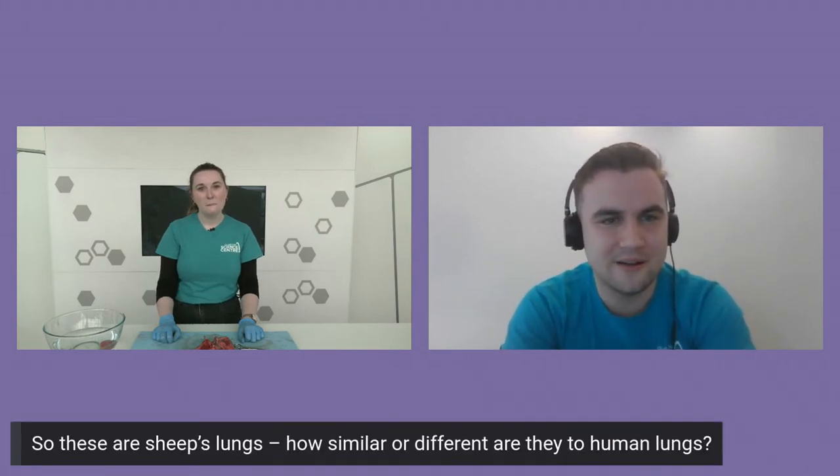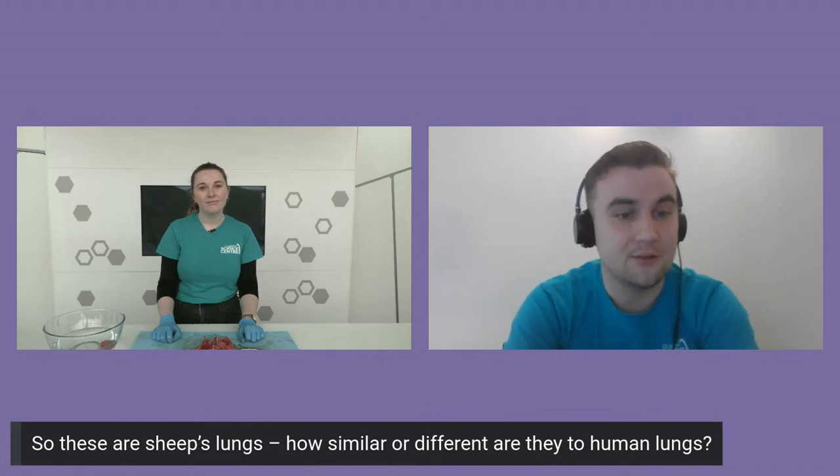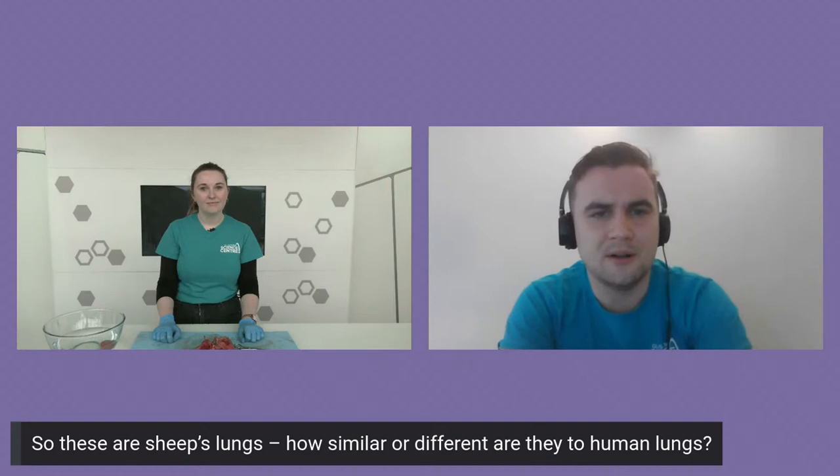I dare to say I'm quite glad I've got the presenting job today rather than the dissection part. So we've had some questions in during your dissection, Harriet. The first one is: these are sheep's lungs that we were working with today — how similar or different are they to human lungs?